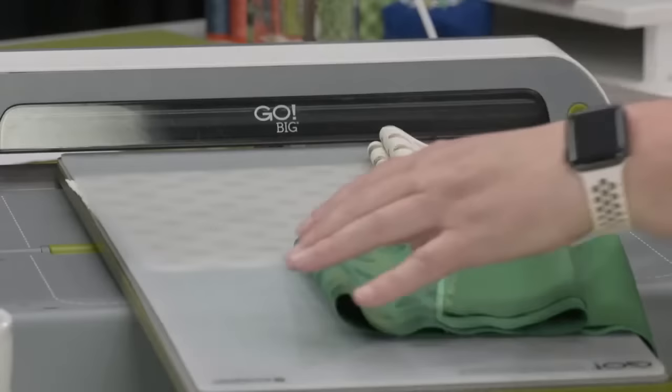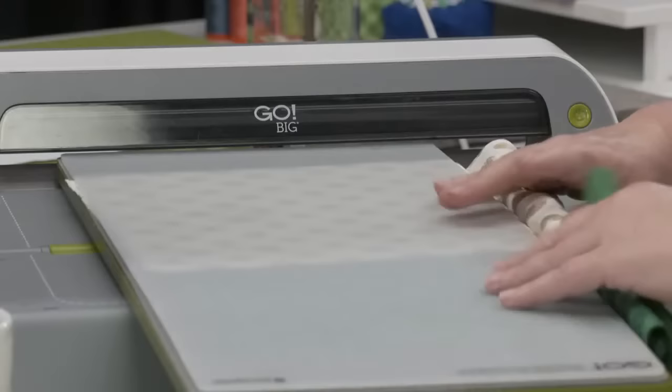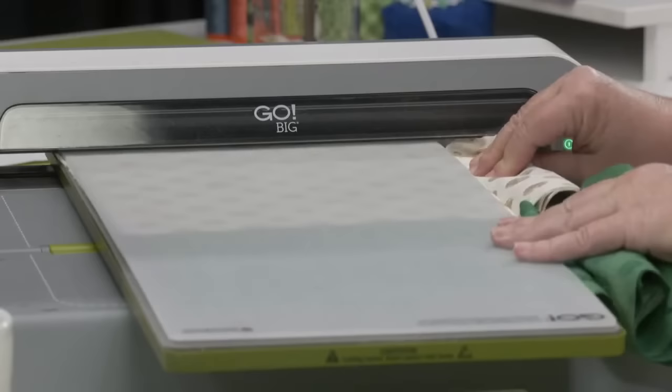I'm going to tuck this fabric right next to my die — I'm not going to put it on top and run it through, because this already has six layers and it will just tear my fabric. As I'm running this through, Emily, tell us what people's creepy crawly fears are.